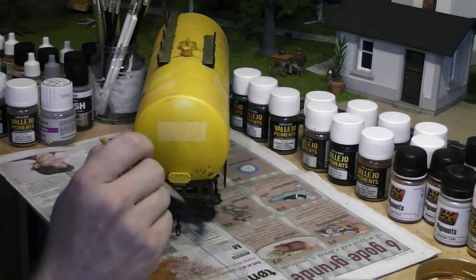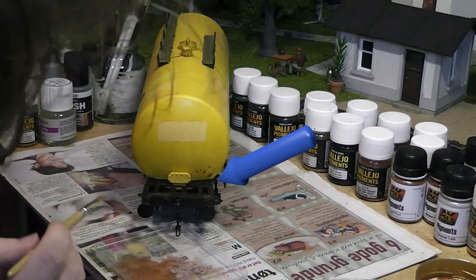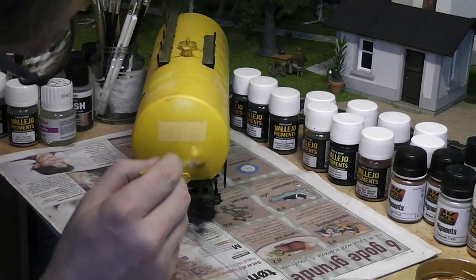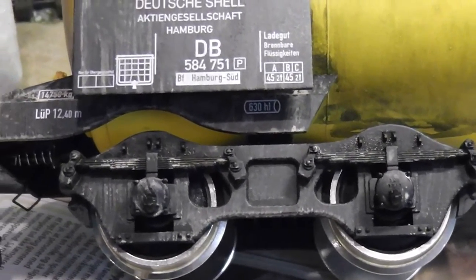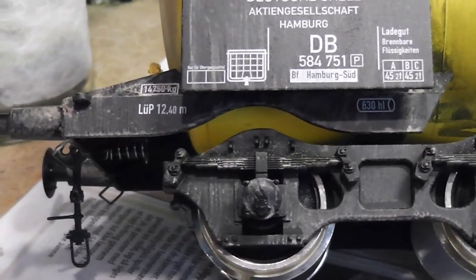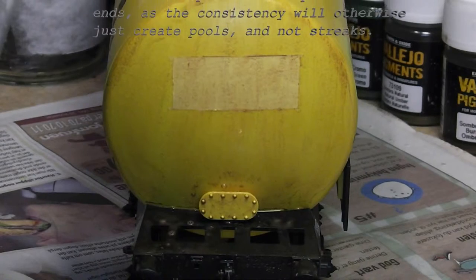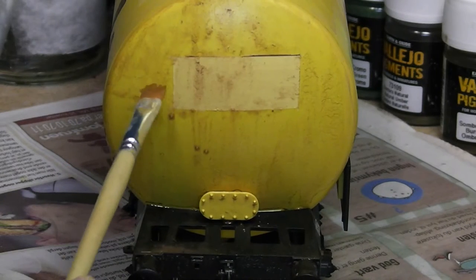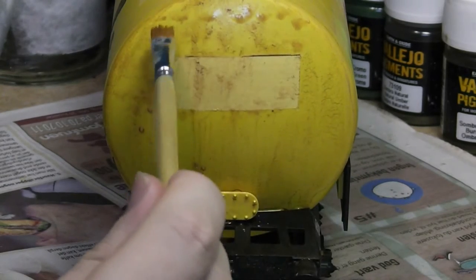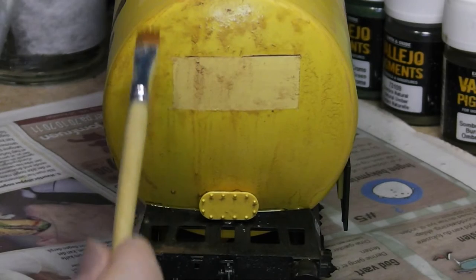Running dirt also finds its way onto the black parts which hold the tank, so you should also take care to paint those parts. You should make sure to wipe the ends with a piece of paper towel, otherwise the consistency will create pools and not streaks. The ends of the tank wagon bend more heavily, which means that the consistency won't flow as easily, so you will have to more often wipe the brush downwards in order to create streaks.